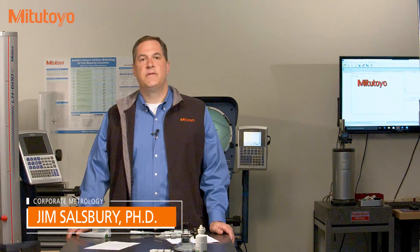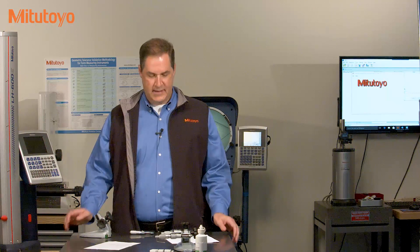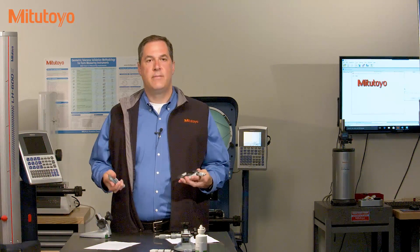Hello, I'm Jim Salisbury with Mitutoyo America Corporation and welcome again to the Metrology Training Lab. In this episode, we're going to talk about the calibration of an outside micrometer.